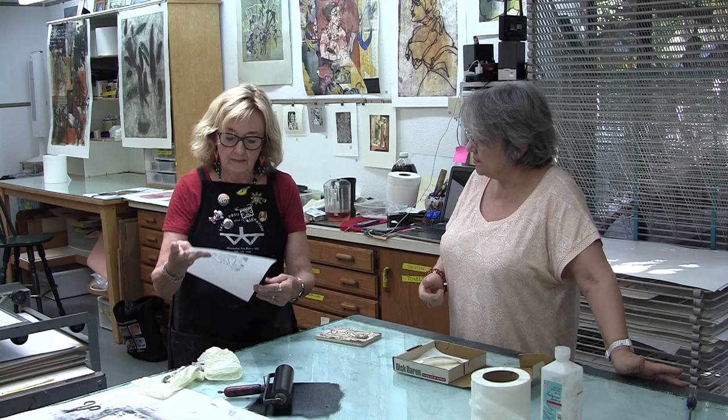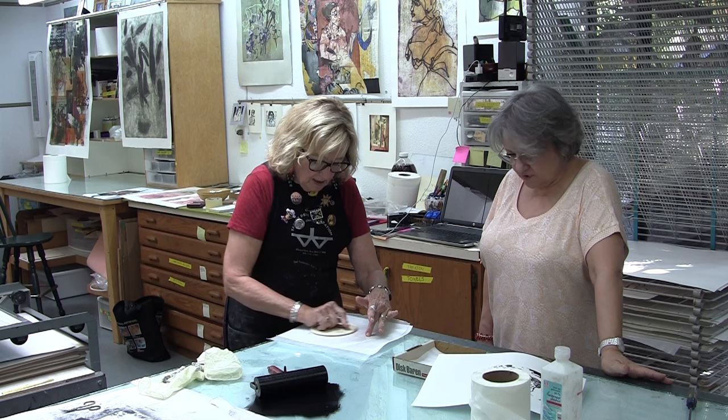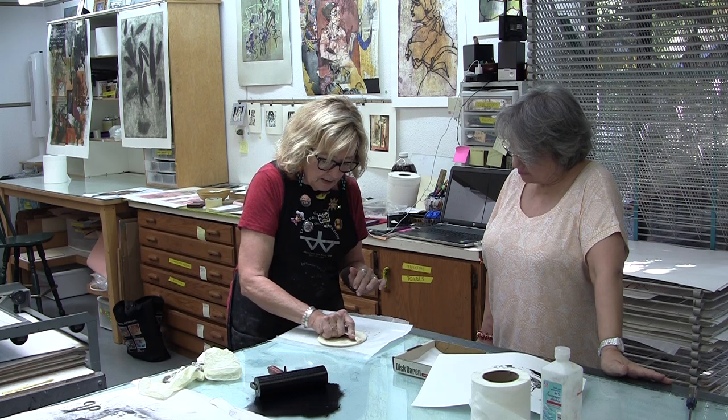Can you show us what it would look like on a better paper? Do you have a little piece of art paper? This is almost like a proof, but this is a much thinner paper, so it's going to absorb the ink very differently. The ink is actually going to come all the way through onto the back. It's very soft paper.